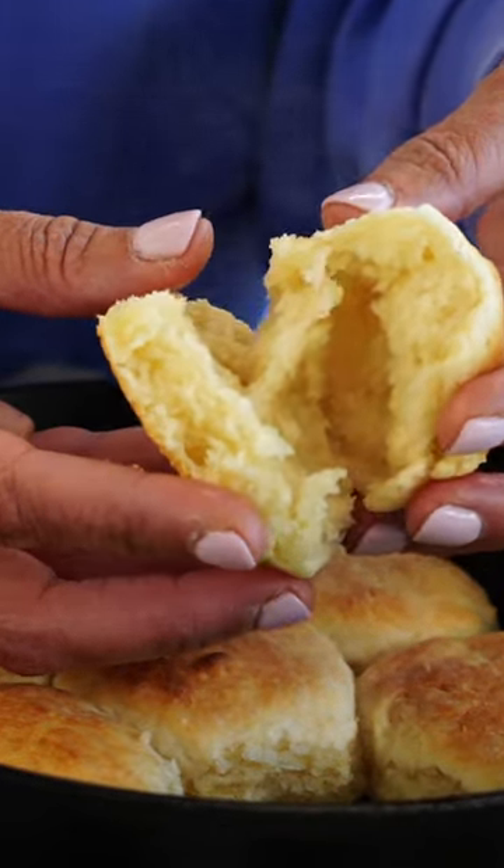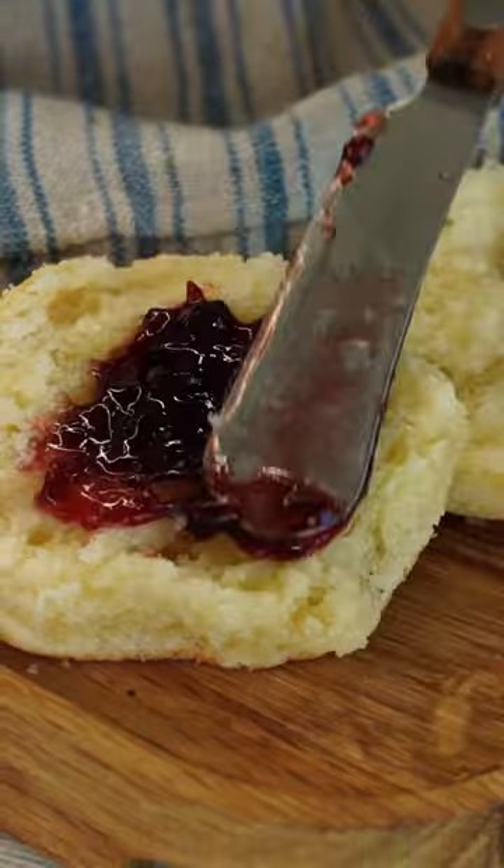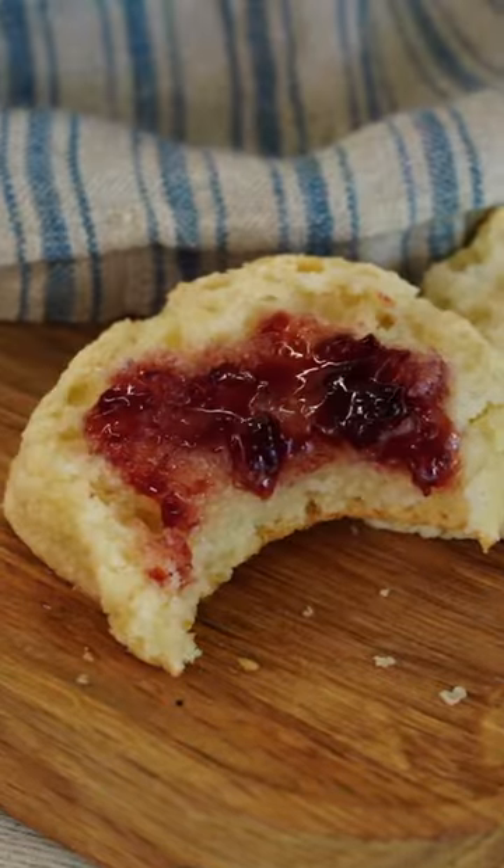Are you kidding me with all that steam? Even if you don't consider yourself a baker, I promise you can make these biscuits — and you can't get this out of a can.